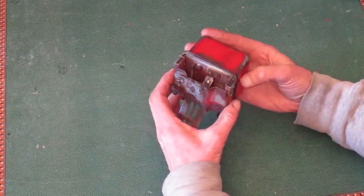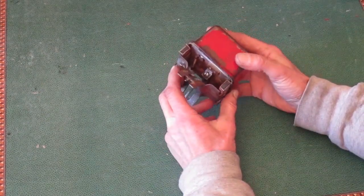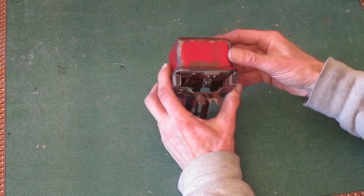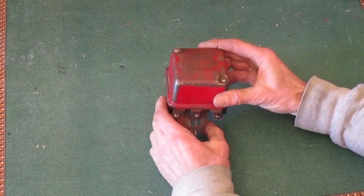These are four terminal regulators, because there's another one on the bottom where you can't see it. That one back there is marked GEN for generator. It connects to the A terminal on the starter generator, which goes to the armature.